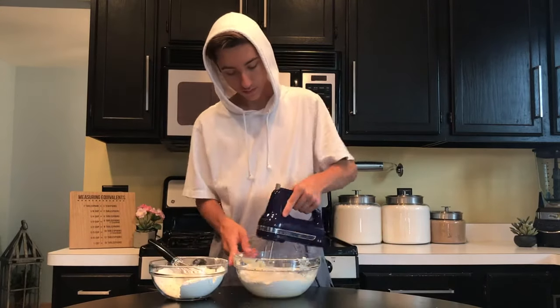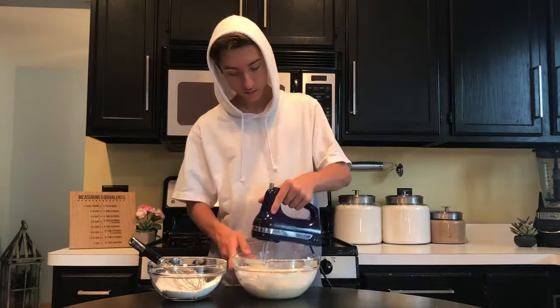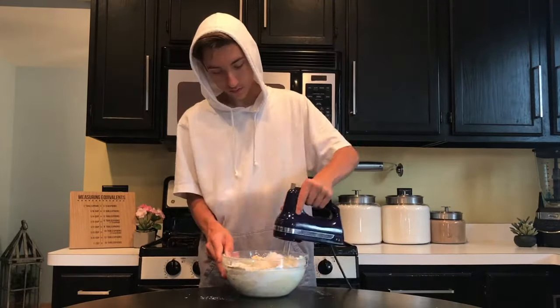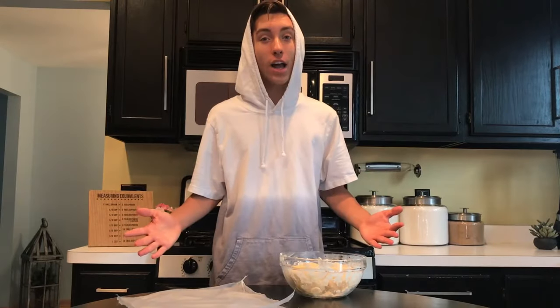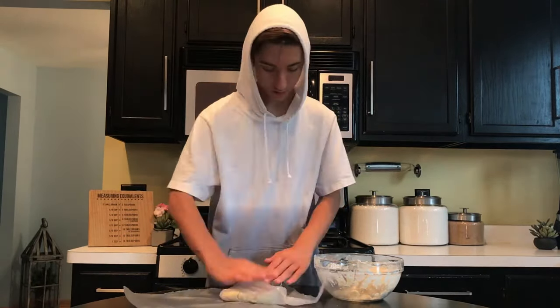Start by taking a third of your dry, mix it up, add another third of your dry, mix it up, and the last third of your dry and mix it up. When the dough has formed, divide it in half and wrap it in some plastic wrap.